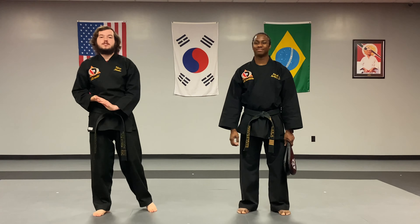Hey everybody, it's Nate Sluder here with Trey Jackson. We're going to be going over your hammer fist, one of your four hand strikes you need for your first belt, or white belt.